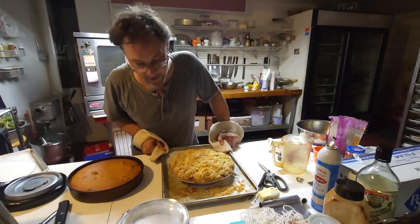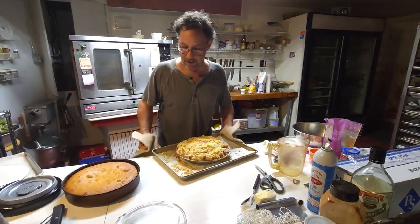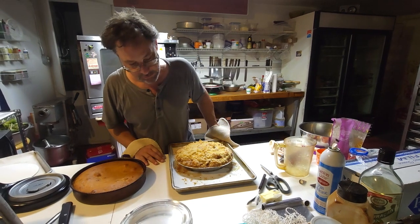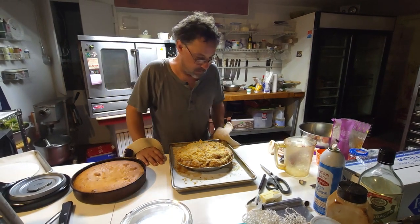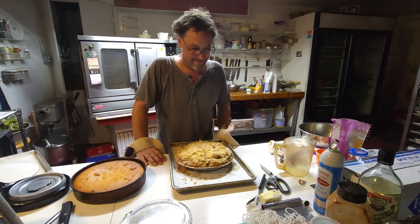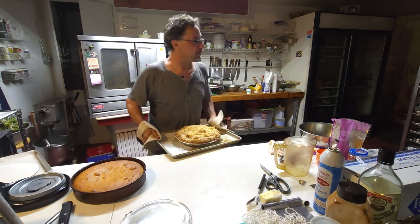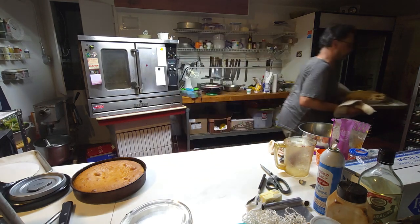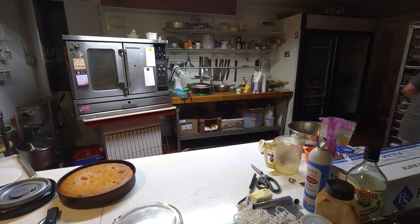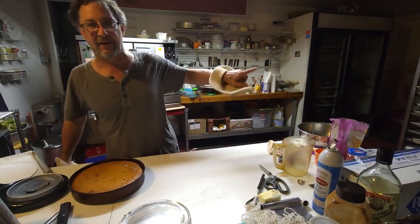Now this needs to just sit — I'm not going to put it in the fridge. It's just going to sit overnight and cool and rest, and tomorrow we're going to enjoy it. I'm putting this on the rack. Just for the record, I let that bake for exactly 57 minutes.